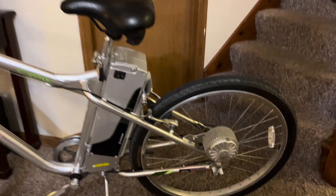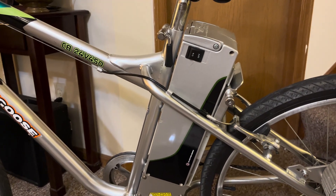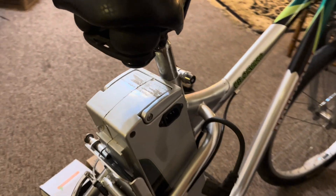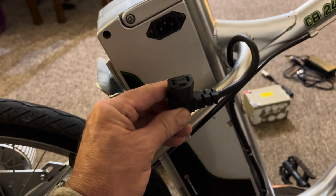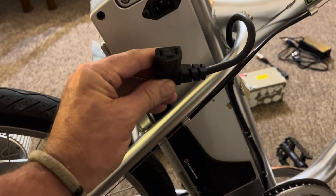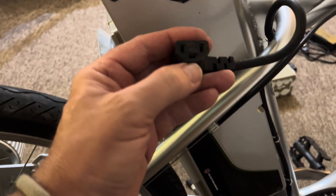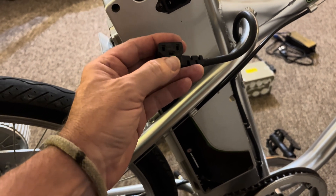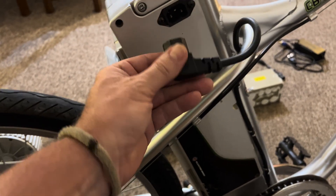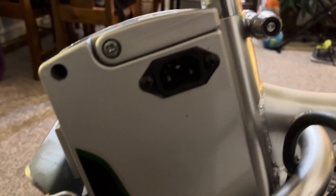It's a 450-watt motor, and you have this vertical battery pack here under the seat. This particular one on the Mongoose uses a kind of unique plug. It looks like a standard plug used on some computers, however this ground pin right here is horizontal, and typically they're vertical on computers. My lighting here is not the greatest, but you can see.